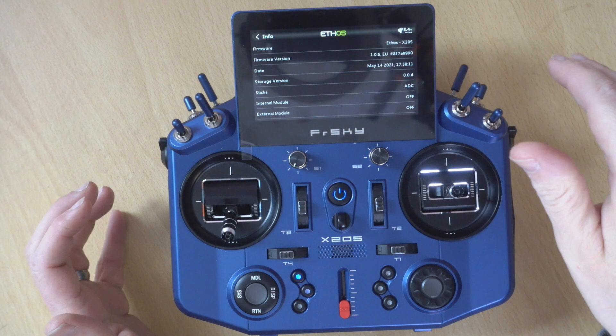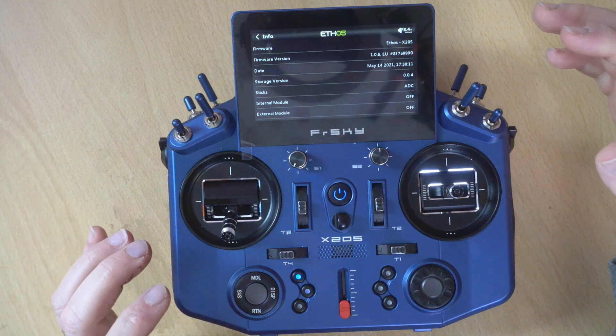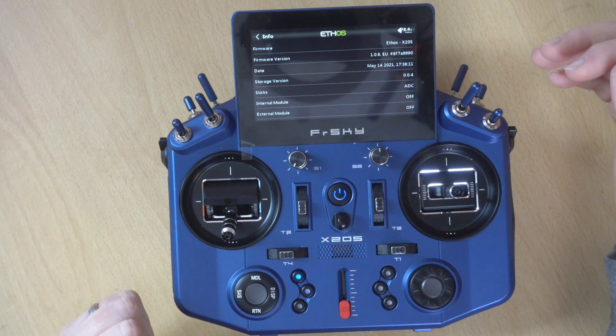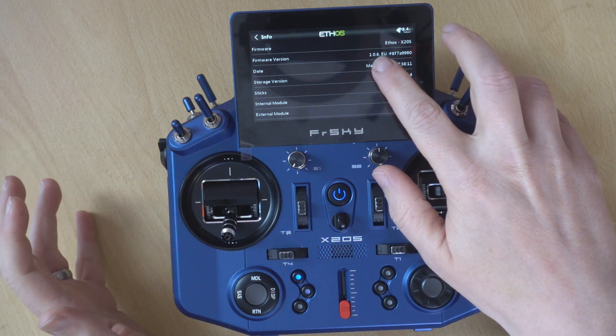In the future there could possibly be an EU Flex version, because at the moment Flex binds the 2.4 to FCC, whereas ideally we want a version of Flex where the 2.4 is set to EU. But at the moment that's not there. I'll go over why we want this version number a little bit later on when we get to the desktop.